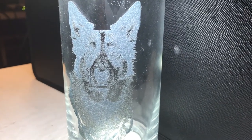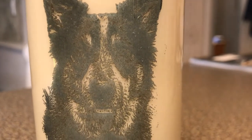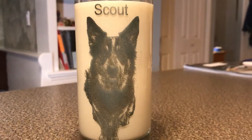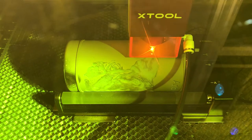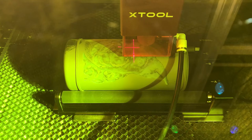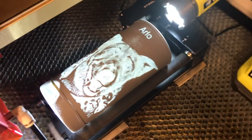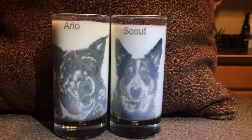Unfortunately her eyes are a little bit hard to see. I put some milk in it so you can sort of see it better. I'm going to redo it and lighten up the area around her eyes, and I'm also going to do one of her brother. These should make nice glasses for my son-in-law's birthday.